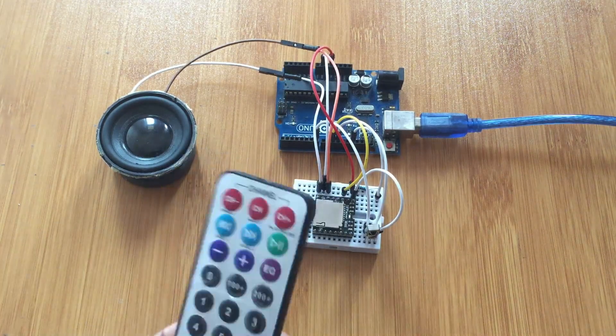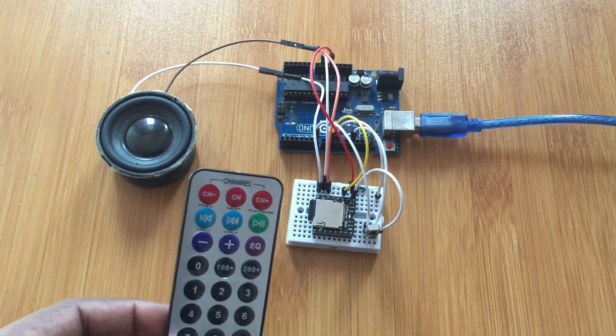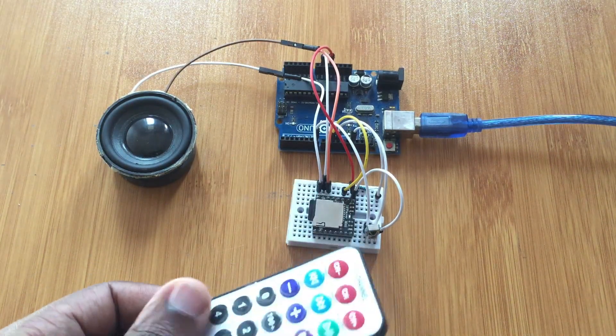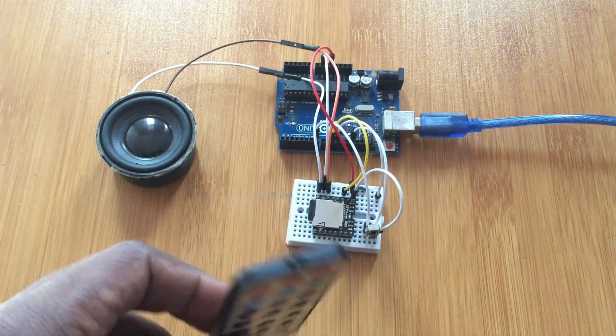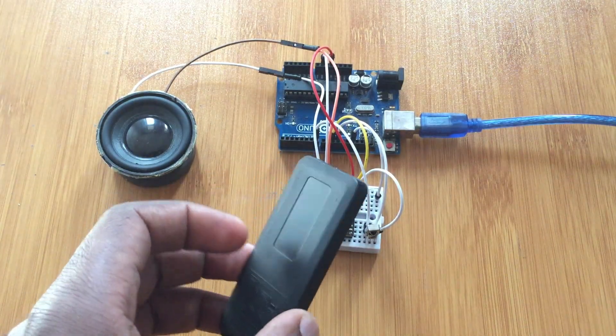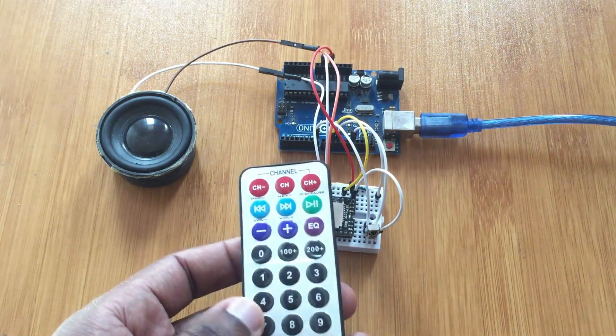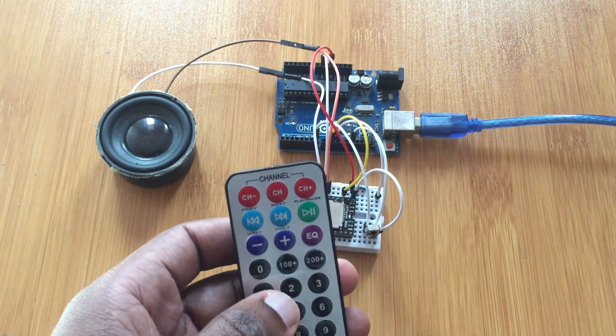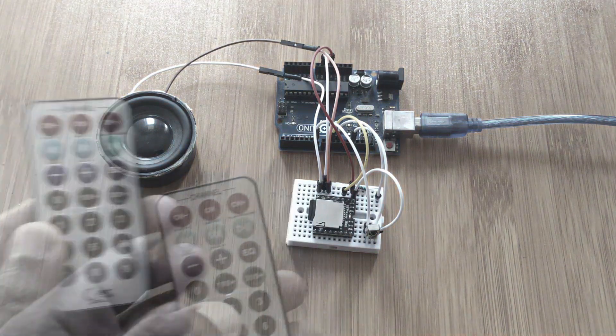I also use a simple IR remote. You can use any other remote you have, maybe a TV or radio remote, as long as you decode it properly so that you can know the corresponding values for the different buttons you're going to use. I also have another video where I've talked about decoding the remote, in case you don't have that knowledge.